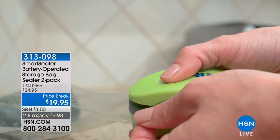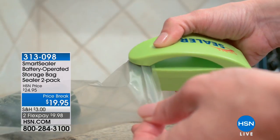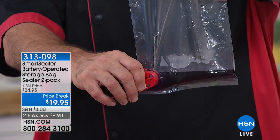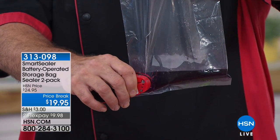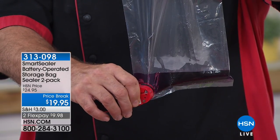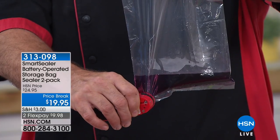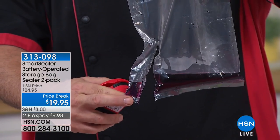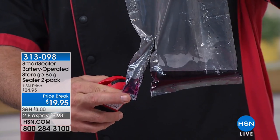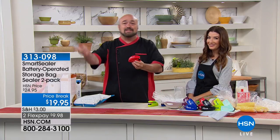A little snack can spoil the whole bag, but today you can do something about it with the Smart Sealer. You are getting a two-pack — two Smart Sealers, the bags, and the batteries all included. It instantly seals your plastic bags. If you're curious how good that seal is, there it is. This really is one of the smartest gadgets you'll ever have in your kitchen.